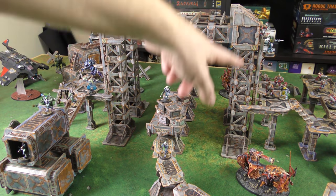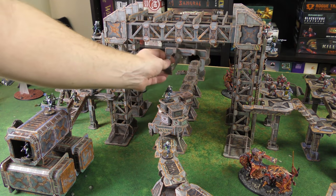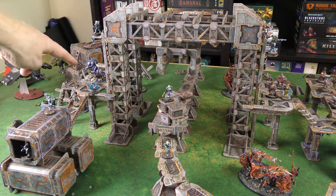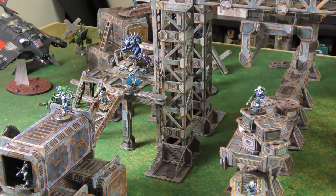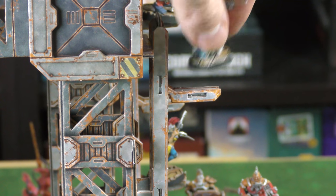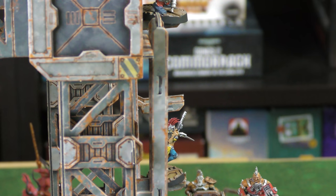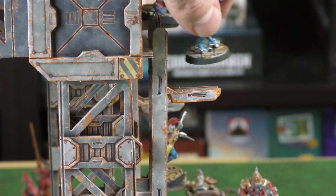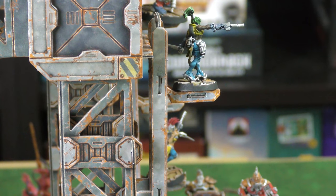The centerpiece is this Maglev Rail Depot — it's a giant elevated structure and this crane-type thing actually moves around. This is one set, and you can see the platforms where the Genestealer Patriarch is sitting, with different ladders on the sides. One cool thing they have are these little stands that you can latch into the ladders, so if folks climb up during a game you can mark exactly how far up they are.